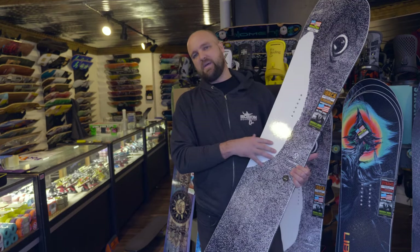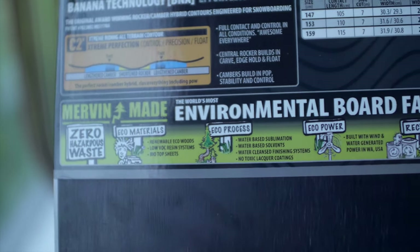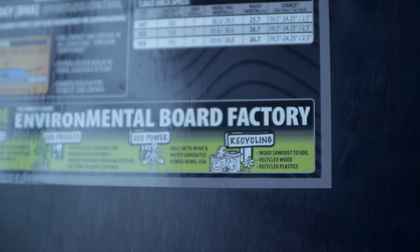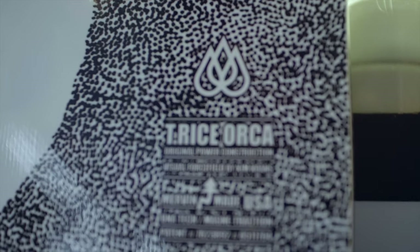Because it's a Lib Tech snowboard, it's made in a very environmentally friendly way in the state of Washington. They do a couple of different manufacturing processes to make this a more eco-friendly board — they use some recycled pieces, and they also do a very eco-friendly top sheet. We can all get behind that.